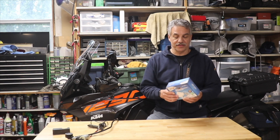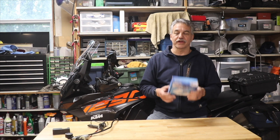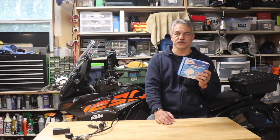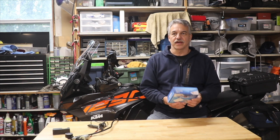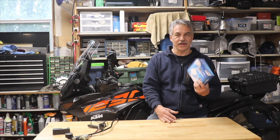Hey, this is Eric with Black Swan Odysseys and welcome back to the channel. I want to show you a nifty little thing I did with an air compressor to save room for motorcycle travel. This isn't anything new — you'll find this all over the net where they take portable air compressors out of their case just to make it more compact. This was an experiment on my part, so I wasn't sure how well I would like it.